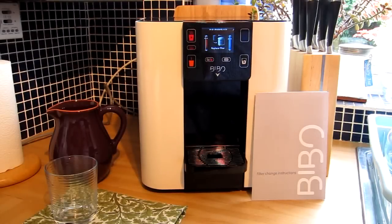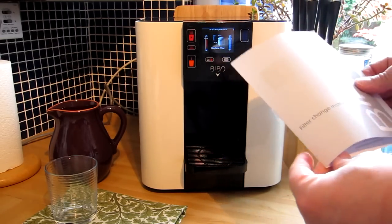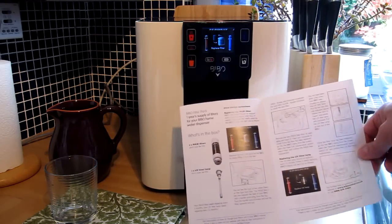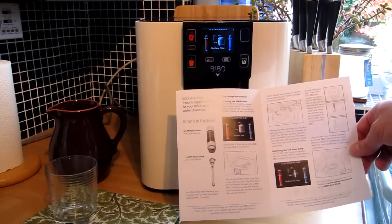I'm six months into owning a Bibbo water filter machine and it's now time to change the maxi filter, the main water cartridge. I belong to the Bibbo at-home exchange cartridge program, and within the cartridge box I also got instructions on how to change the filter — it explains both how to do the maxi water filter as well as the UV lamp filter.